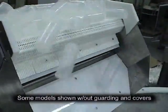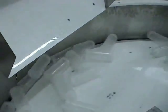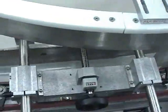Ideal for all industries, this heavy-duty unscrambling system is designed for user-friendly operation, minimal maintenance, and quick, easy changeover.